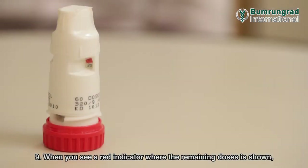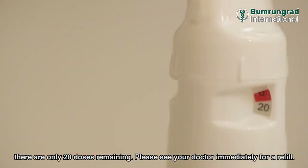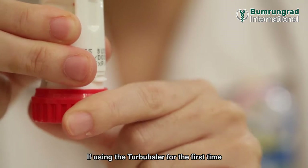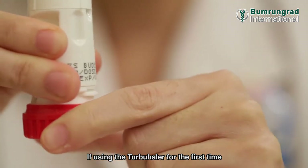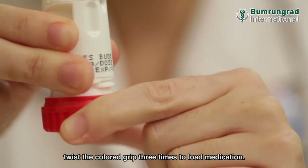When you see a red indicator where the remaining doses are shown, there are only 20 doses remaining — please see your doctor immediately for a refill. If using the Turbohaler for the first time, twist the colored grip three times to load medication.